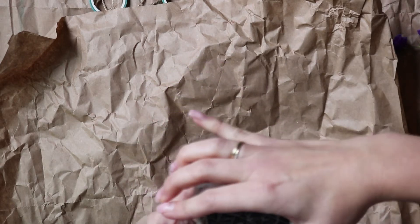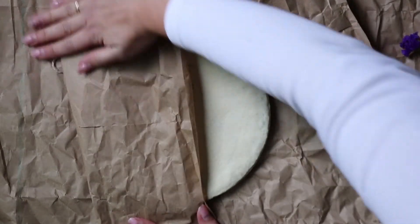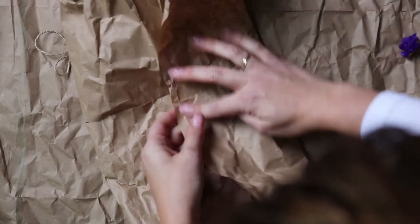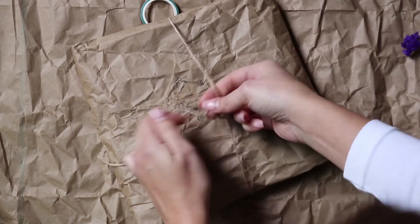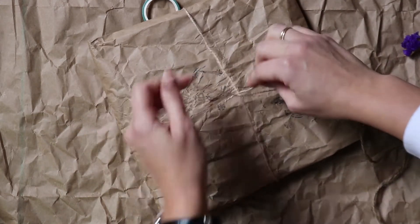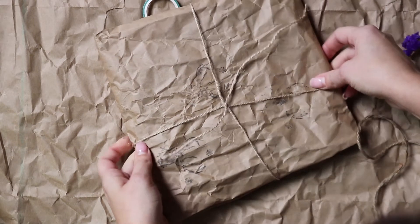To make the package more cute, I add stamps. Sometimes they are connected to the theme of the order, and sometimes I use different stamps for different seasons. And to keep the craft paper in place, I use washi tape — I really like this light green color and the same rope.